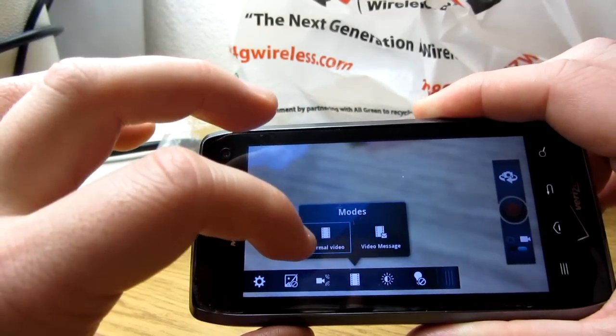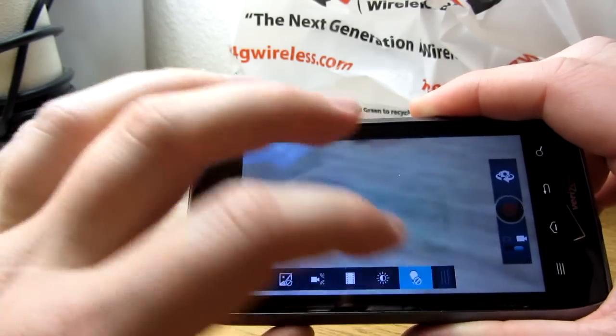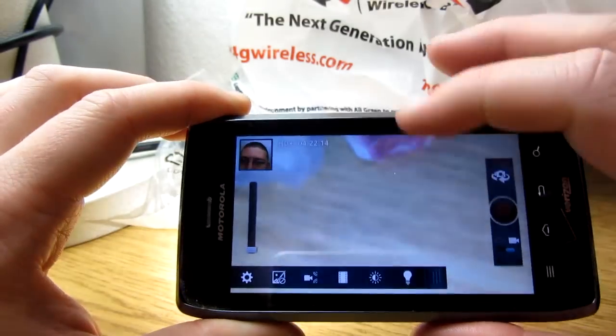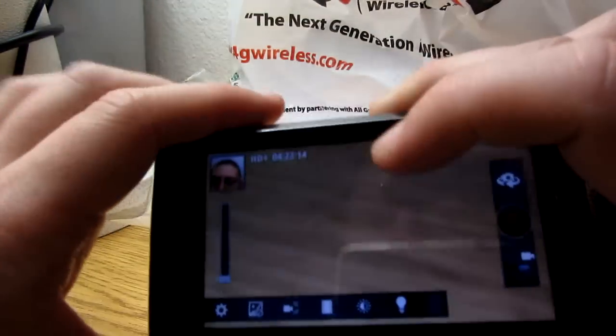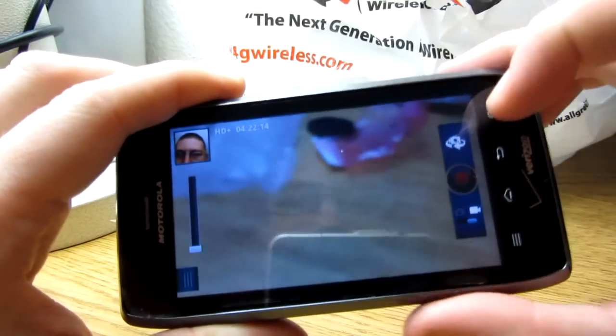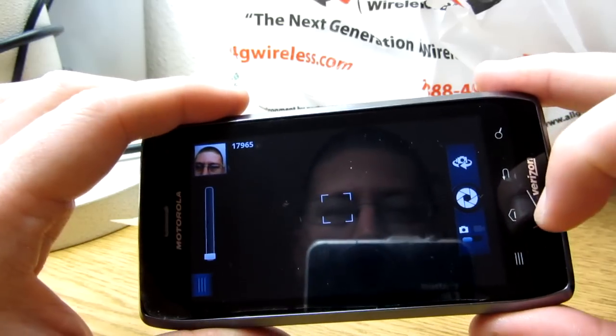I recorded an entire Michael Schenker concert with this camera on concert mode and it turned out really well. I was really close to the stage and there was very minimal distortion — every once in a while the cymbals would sizzle a bit and some bass tones were flat, but all in all it's definitely a very good feature. On the front camera in video mode, you can adjust exposure, and there's a little front light — I'll just keep it off to conserve battery power.